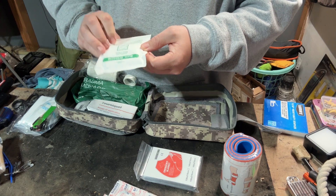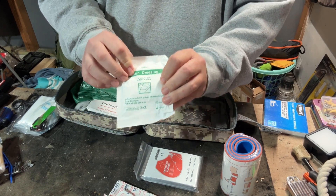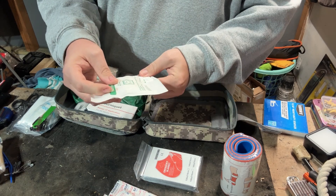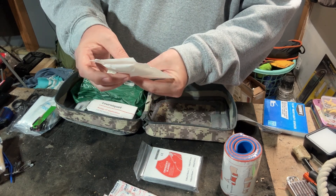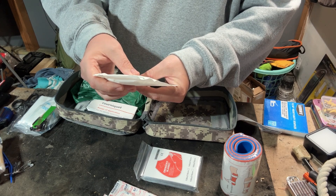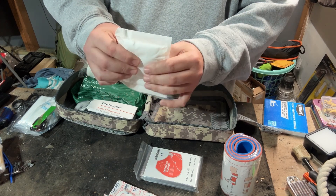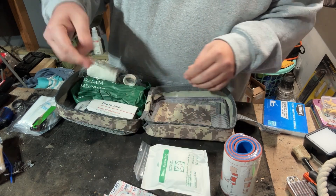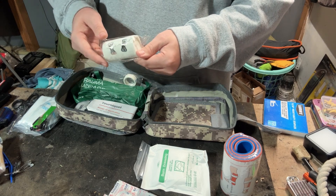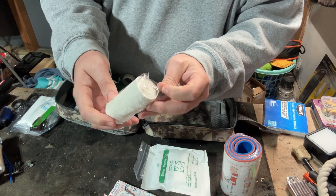There's a burn dressing — I'm not sure what they consider a burn dressing or whether it's impregnated with something, as it doesn't say. It is listed as sterile and measures 40 centimeters by 60 centimeters. These gauze pads are probably around two by two, so not very big.